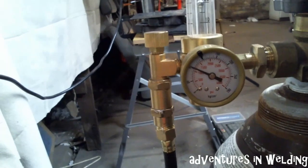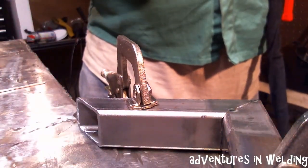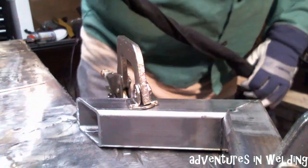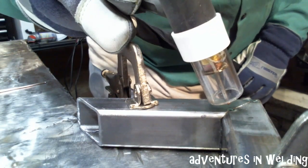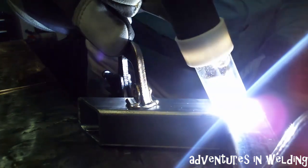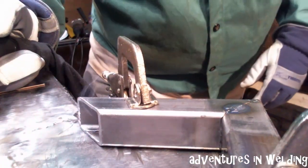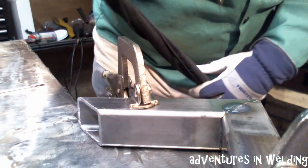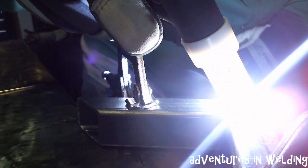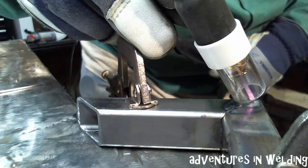We've got our argon gas on, and you just want to make sure you purge out the system before your first weld so that there is argon. One of the nice things about having a really tight fit-up like this is that we can do a whole fusion weld. So let's give it a try for this side where our fit-up is nice and tight — we're not going to use any filler. We're just going to melt that material together. So far so good.